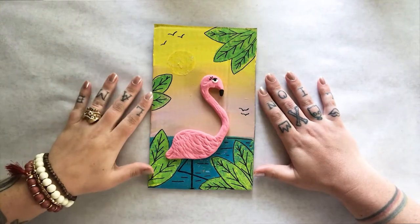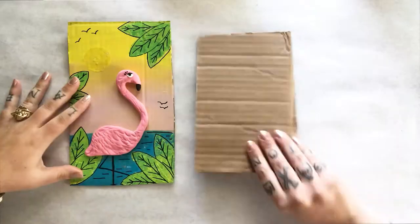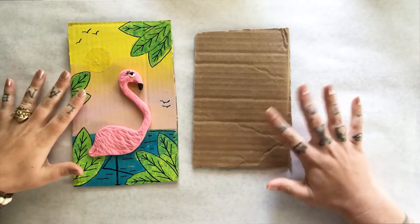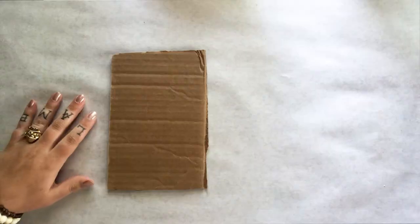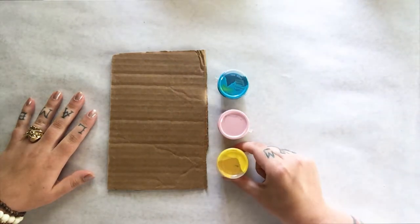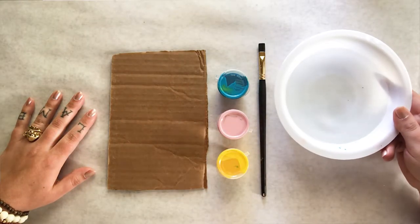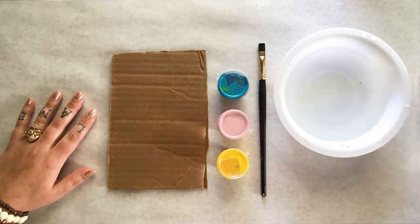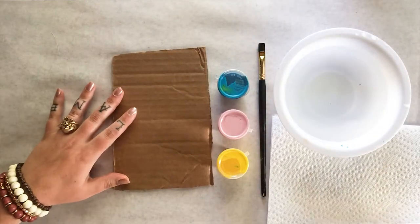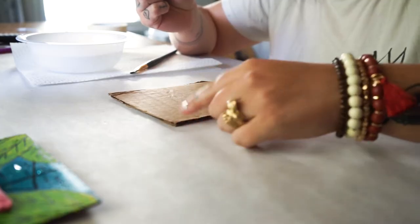To create this flamingo we're going to have to do a couple of steps. The first is to get a piece of cardboard — this can be from your art kit or any piece of recycled cardboard you have on hand. From our kit we're going to need our blue paint, our pink paint, and our yellow paint. We're also going to need a paintbrush, a container of water to rinse our brush, and some paper towels to dry and clean our brush.